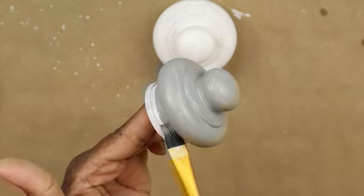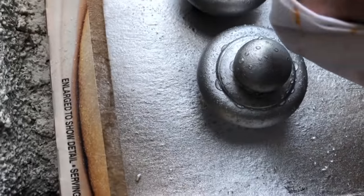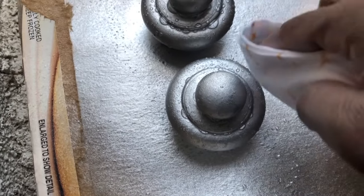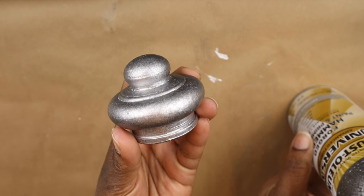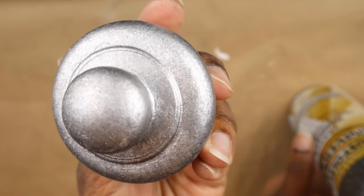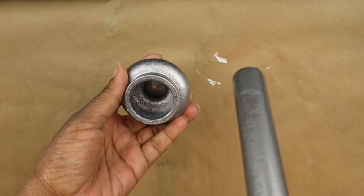After the gray dried, I spray painted them in a metallic silver paint from Krylon, then spritzed with white vinegar and dabbed it away. I wanted it to look more distressed than mercury glass, so I also sprayed it with Rust-Oleum forged hammer in antique pewter and spritzed that with vinegar too. The end product gives a vintage distressed look. I sprayed the curtain rod itself with the forged hammer finish as well so the metal wouldn't look shiny and new.